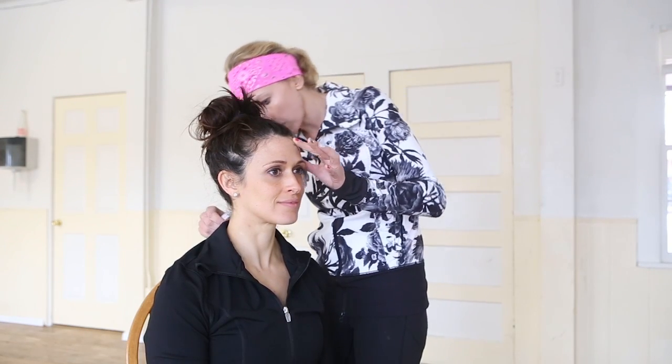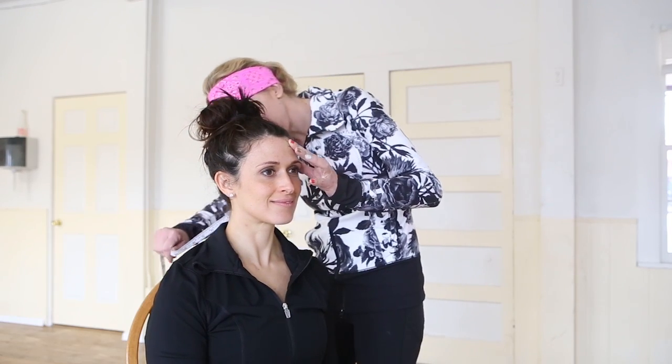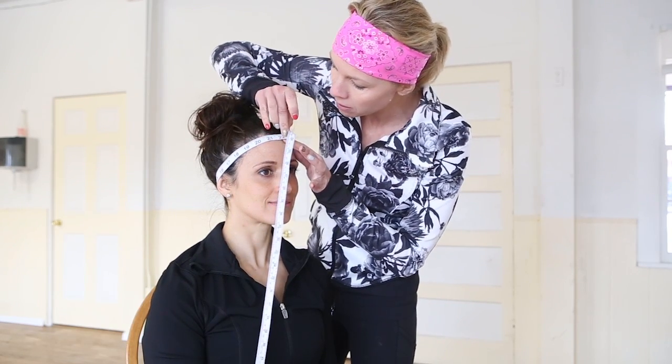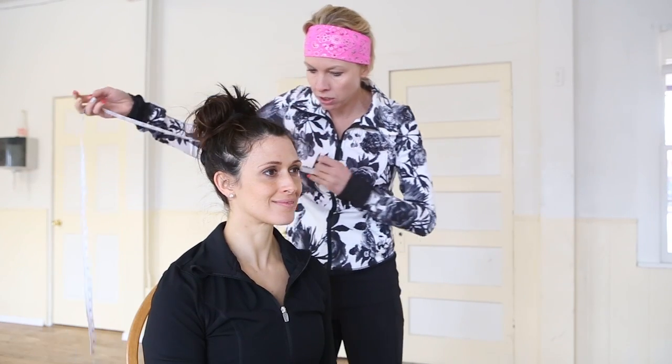Go over the ear — don't step on the tape — down to the base of the neck, back over your ear, right along the hairline, and meet in the middle. 22 inches — that's what Mary measures.